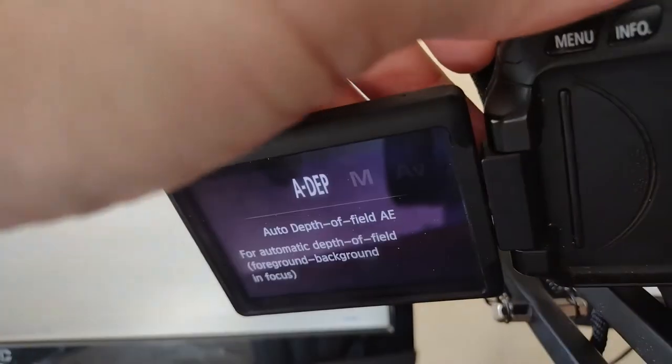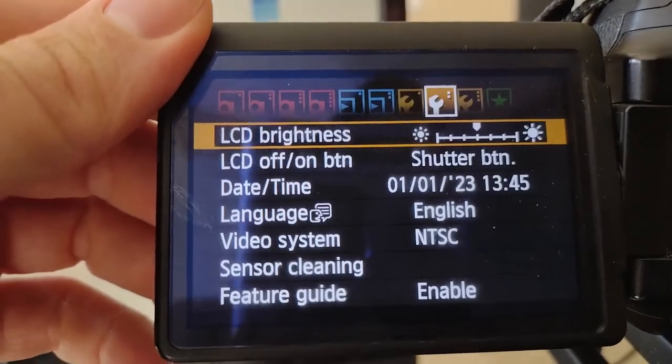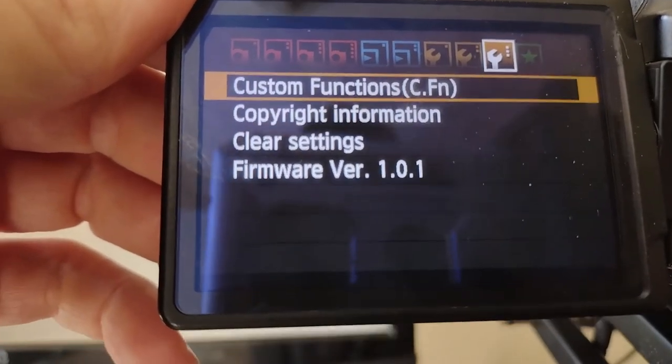I turned it all the way to ADP and now if I press the menu button you can see I have three wrenches, and if I go to the last one I can see I'm running version 1.0.1. That's already an issue because I need version 1.0.2 for Magic Lantern to work on this camera, so I have to find the firmware from Canon to upgrade.